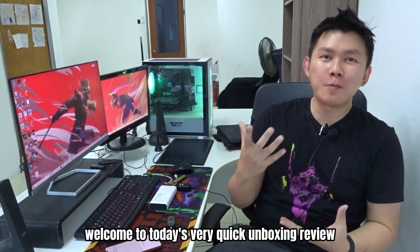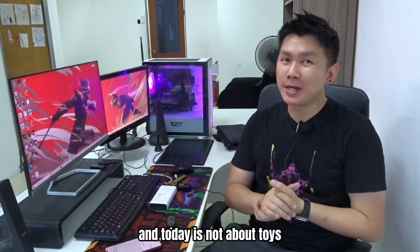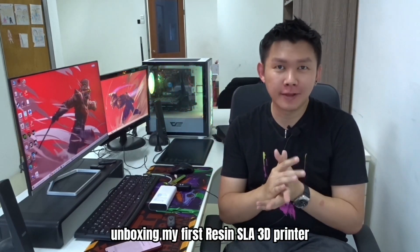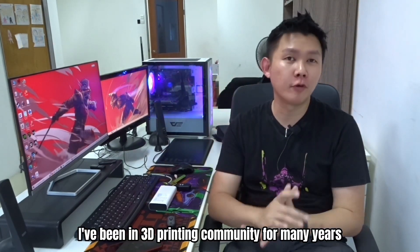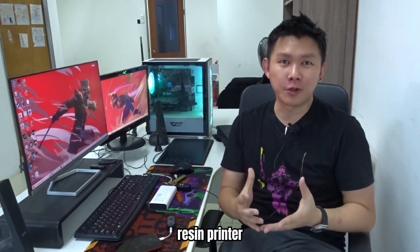Gentlemen, welcome to today's very quick unboxing review. And today is not about toys. Today is about unboxing my first resin SLA 3D printer. Although I've been in the 3D printing community for many years, but this is the first time I got my own resin printer.